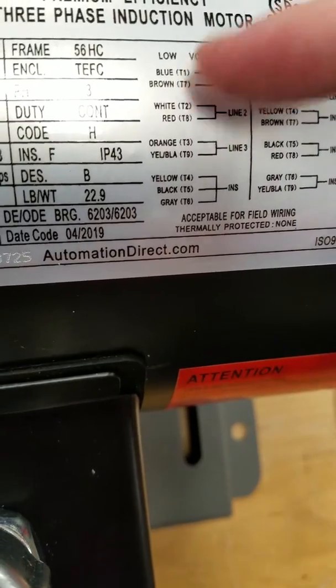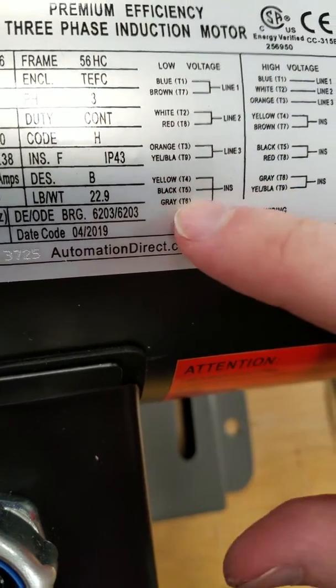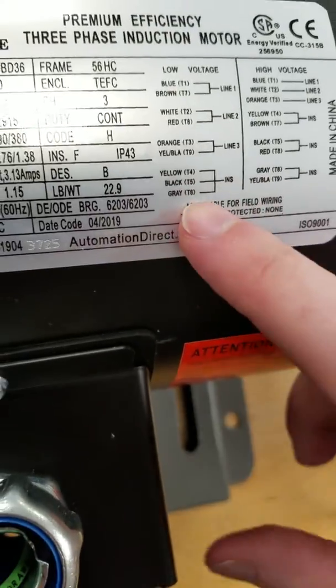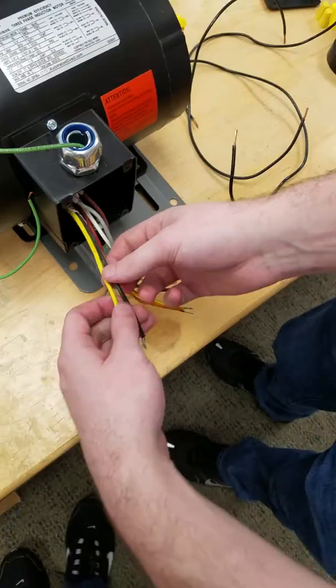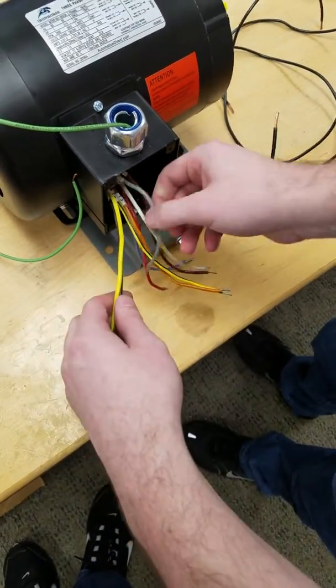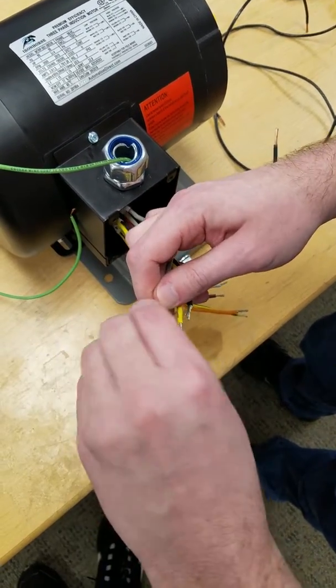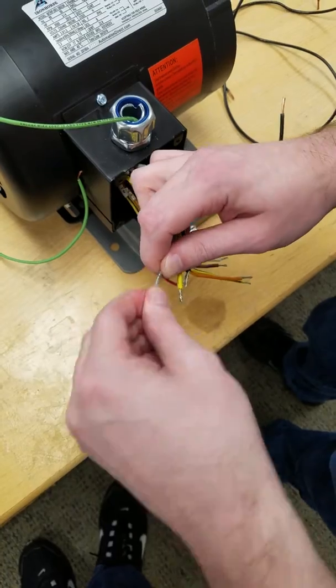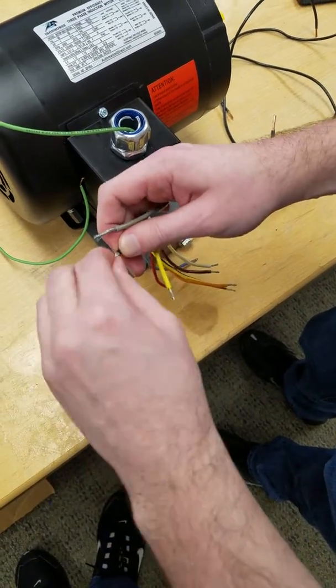So you've got your blue, brown, your white and red, your orange, yellow/black, and your yellow, black, and gray. We're going to start off with the yellow, black, and gray, and get those all wired up. Locate your yellow, your black, and your gray. Look at the ends of these and make sure they're all nice. Twist them around each other so they're nice and clean for when you put the wire nut on.